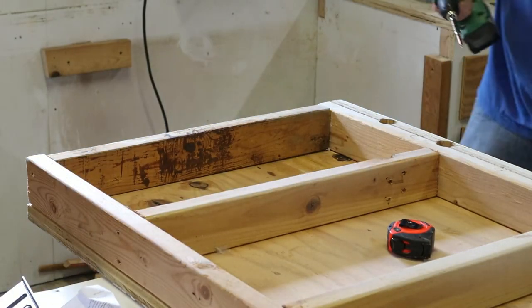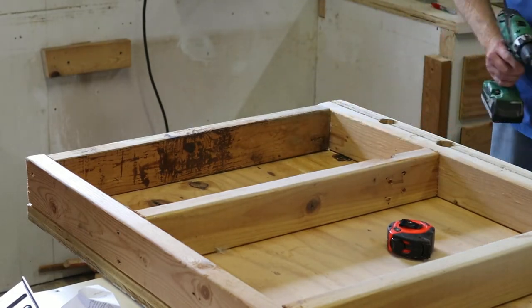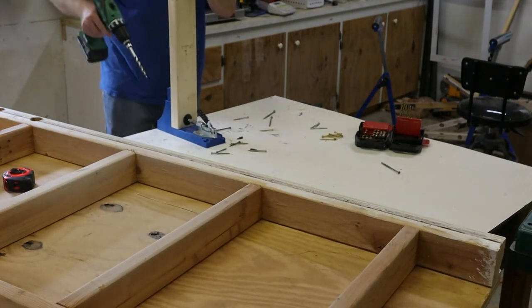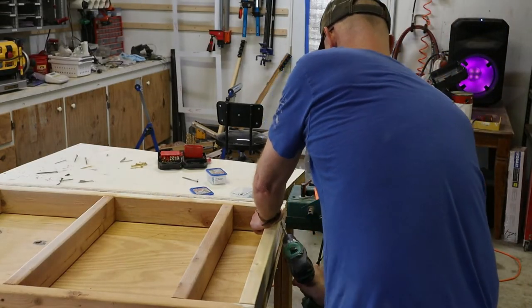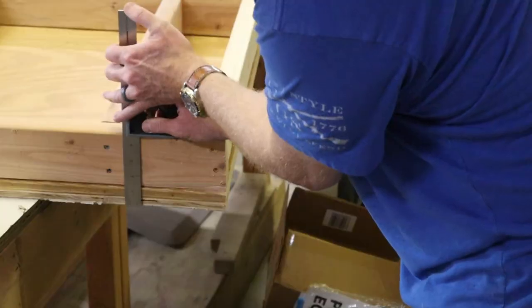Now I'm going to reuse the section that I cut out, so I just need to square it up with some lumber. On the front there are two strips of two-by-four and on the back there's only one, so my normal deck screws will work in the back. But in the front I'm going to have to use some pocket holes, so I'm putting those in.